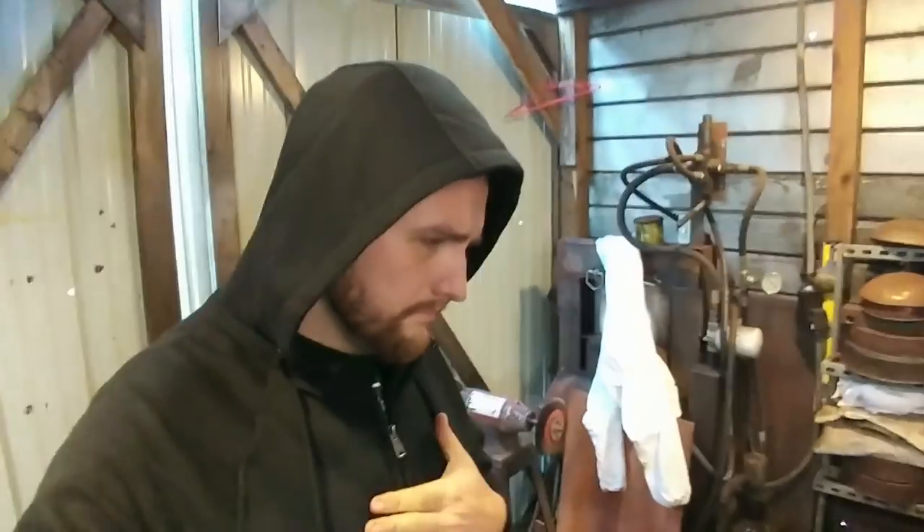Hello everyone, welcome back to the workshop. Today I want to give a quick talk about something I get asked all the time whenever I make power hammers and release a new video. The question I get both locally, online, and through YouTube quite often is: should you buy or build your own power hammer?